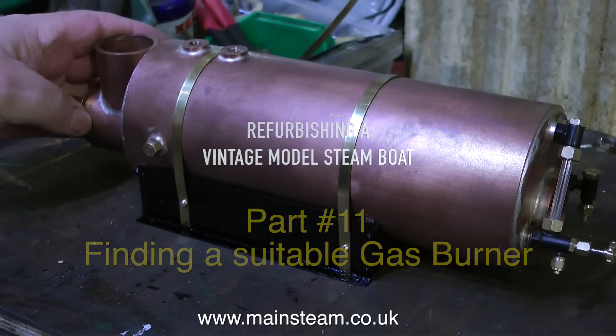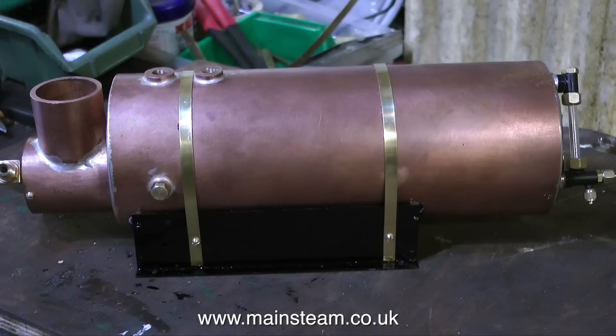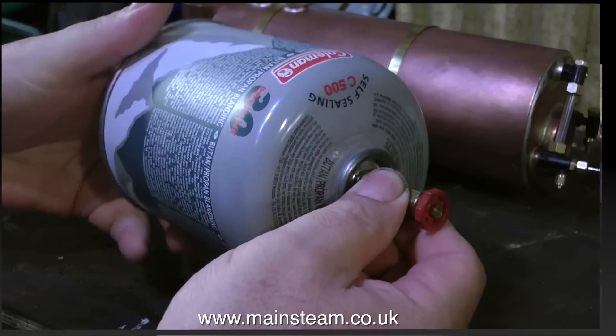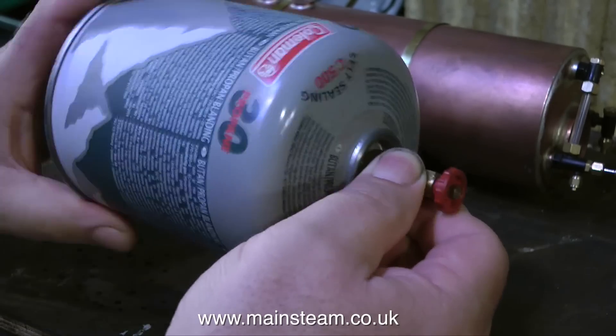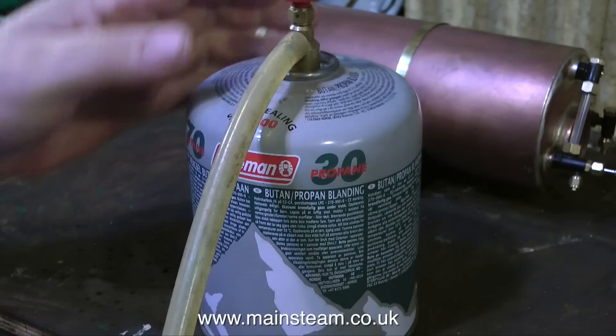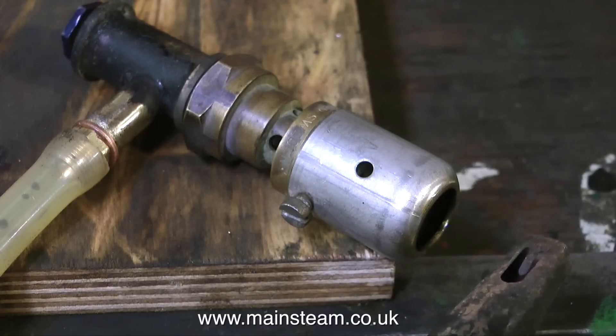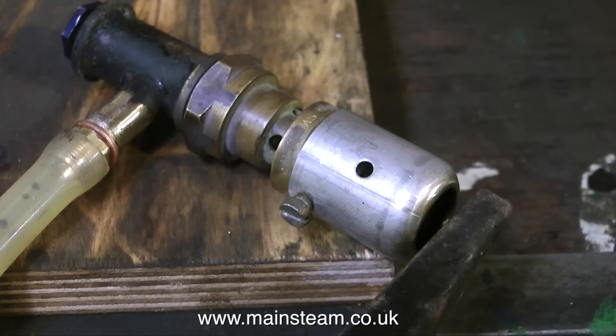There are many gas burners available for model steam boilers. I personally do not like the ceramic type. Yes, I know that ceramic burners are very popular and possibly the most used, but they do have a disadvantage — the main one being the howling noise down the flue. It's very easy to set up a resonant frequency; at least it makes a noise like an organ pipe.